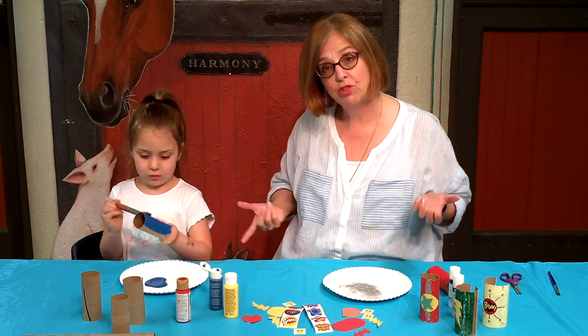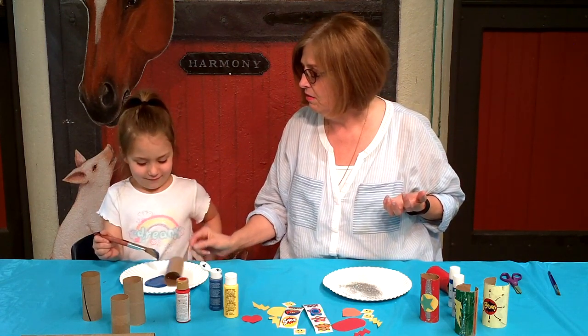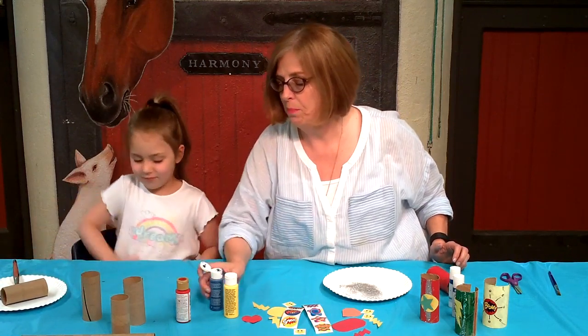Good job, Joss. Okay, so after you're done painting you can put that down. All right, we're going to let it dry.